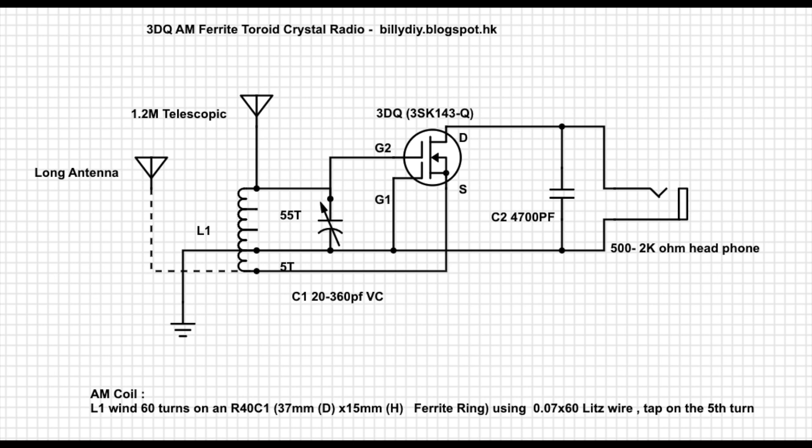We are using a variable capacitor of 20 to 360 pF. This is a plastic variable capacitor — it's a little bit special. It's manufactured in Japan. If you can't find it, you can use the conventional 270 pF variable capacitor, but if you do that you need to increase the number of turns in the coil. The coil is on a ferrite ring, using Litz wire.